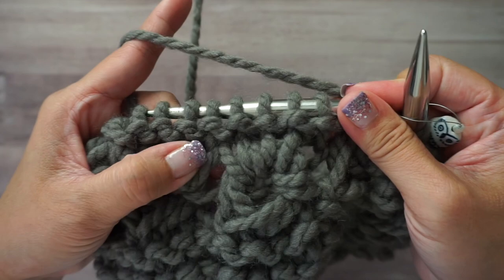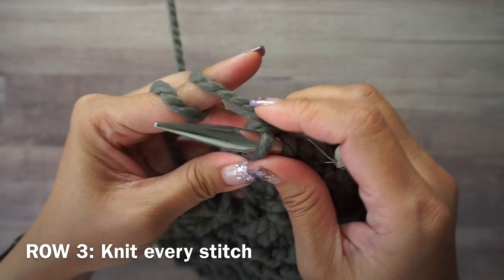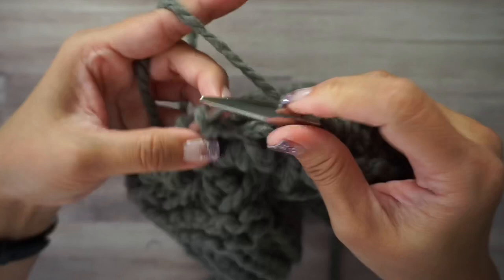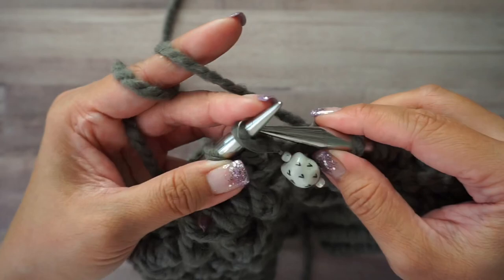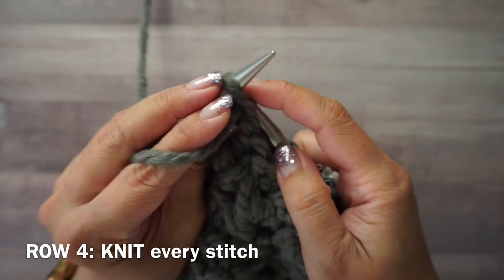We're going to repeat rounds one and two again. For round three, knit every stitch all the way around. For round four, purl every stitch all the way around.